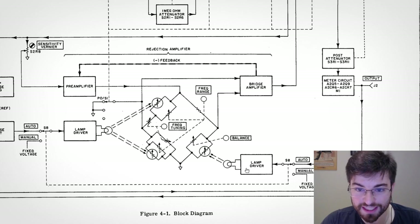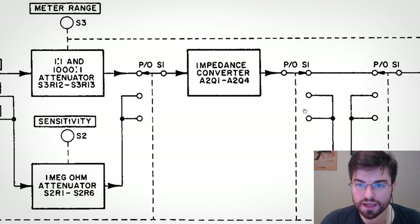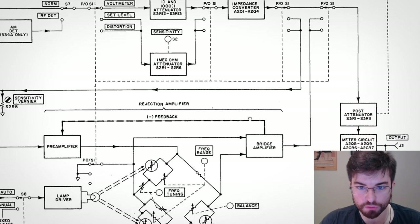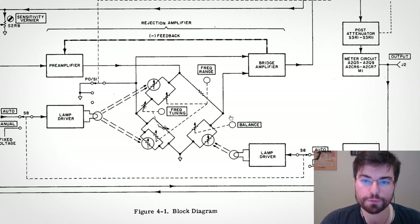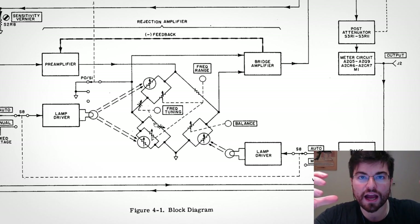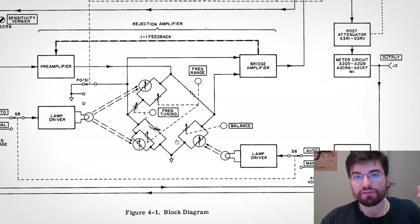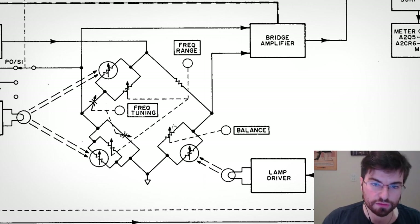In this equipment, the phase detectors — one here and another here — are used to automatically tune the Wien bridge, which is used to filter the fundamental signal to measure total harmonic distortion. Here we can see the Wien bridge: we have the reactive leg here and the resistive leg here. Using this bridge configuration, if we apply the input signal at the common node and measure the differential voltage across the bridge, we get a perfect null at the fundamental frequency, so only the harmonics will pass through to amplification.